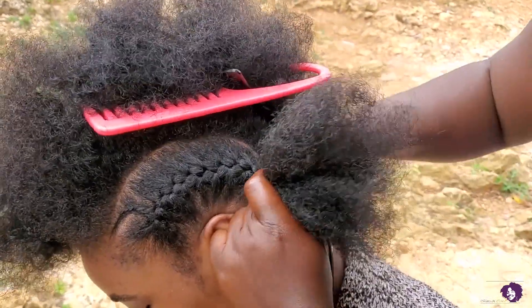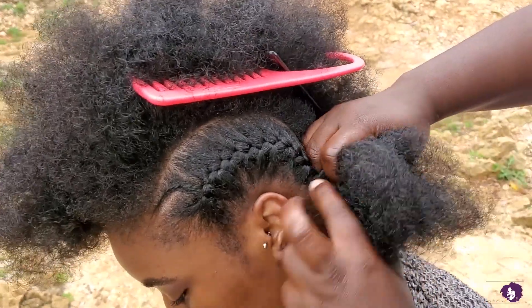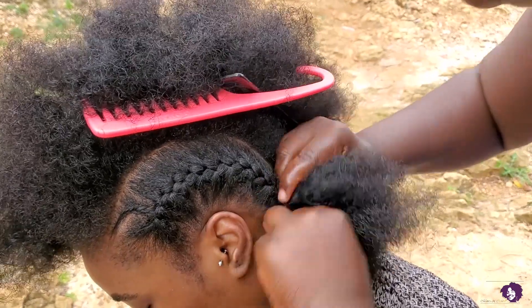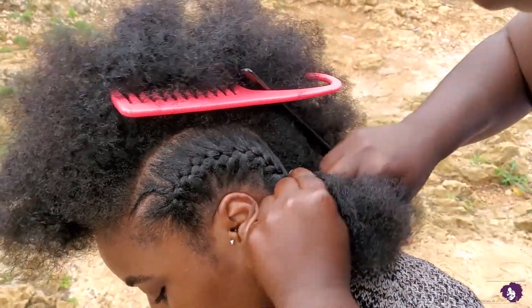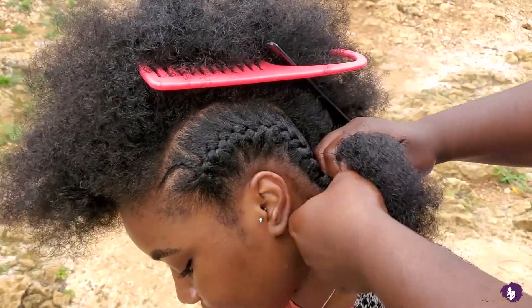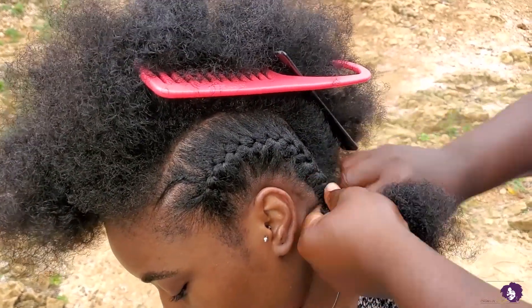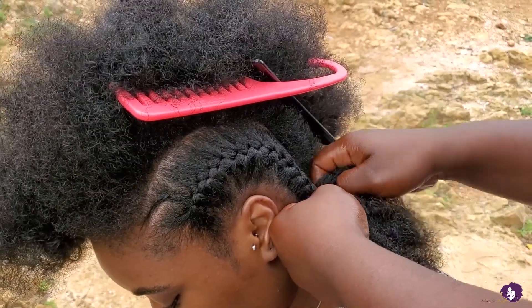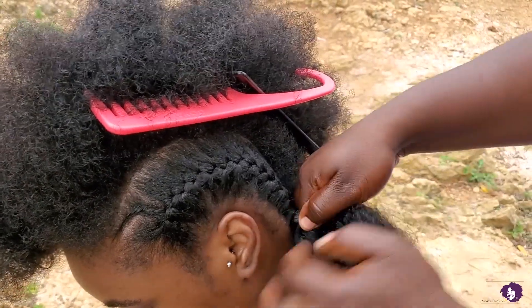I don't feel any way about it. At this part you might think that the hair is a bit tight, seeing how my skin is kind of lifting, but once it was done my head rested and it was fine. This one was however a little bit on the tighter side, but it was fine.